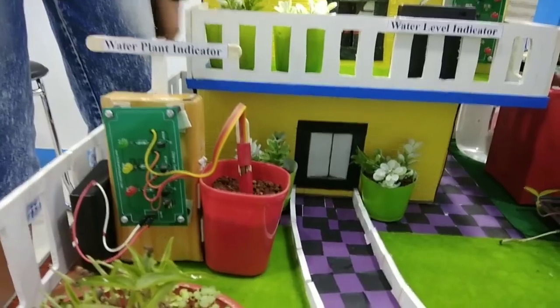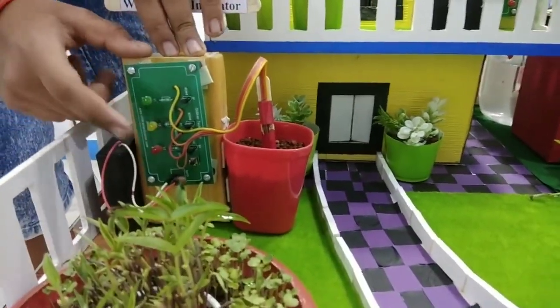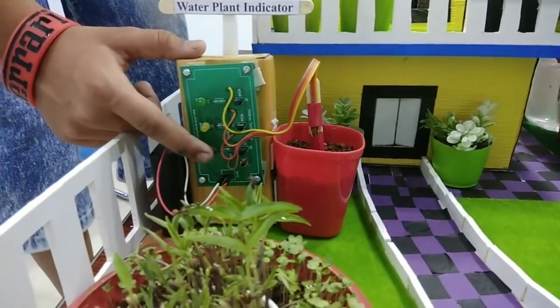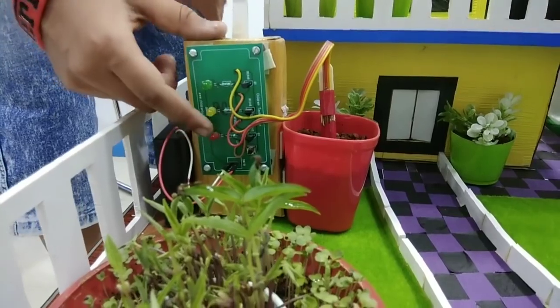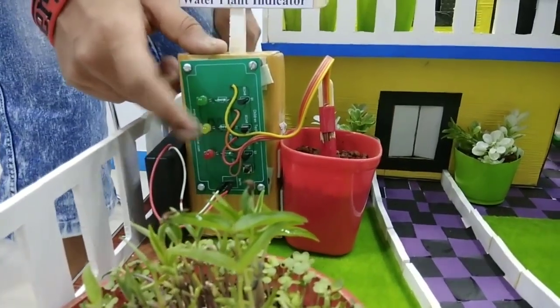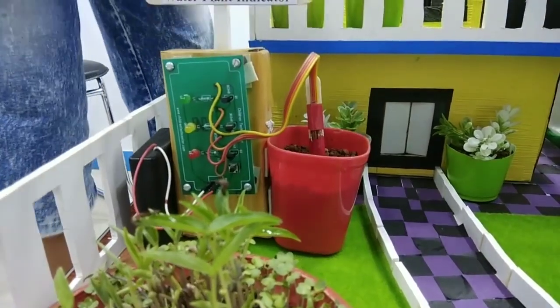So friends, this is the water plant indicator. In this, there are three levels: red, yellow, and green. If the red light glows, then we can understand that the water level is low. Then the yellow light — if it glows, we know that the water is at a medium level.